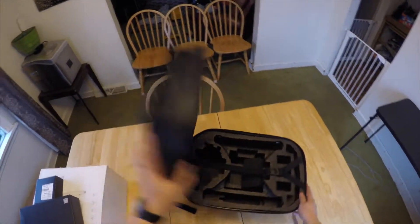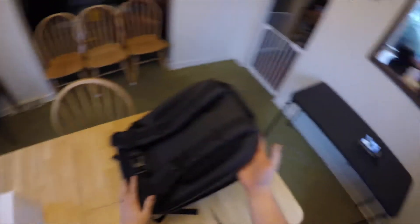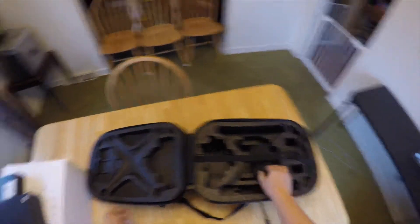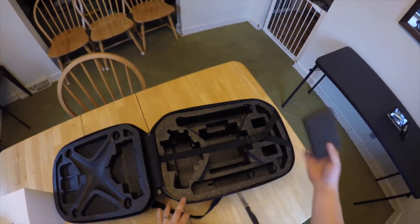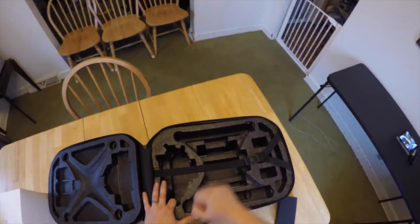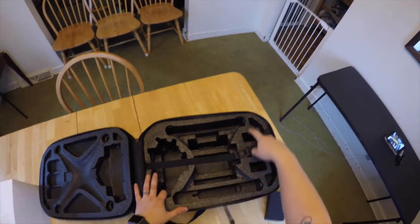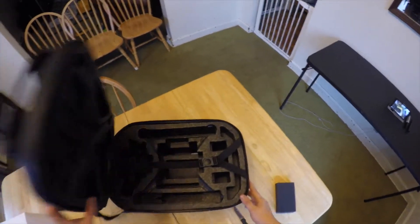Looking on the inside — it's kind of odd, it threw me off the first time I saw it — the back part is actually what opens all the way up and reveals the inside. You've got your back plate here that holds everything down, some extra foam inserts, and this is where the actual DJI Phantom 3 will sit along with battery compartments. We'll figure out how all that works in a minute.